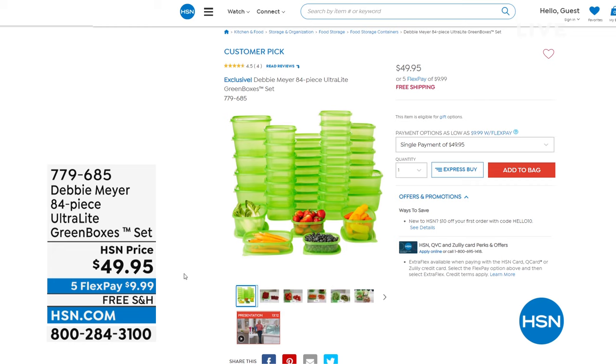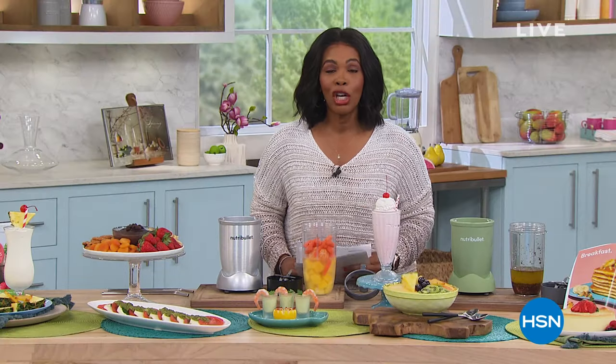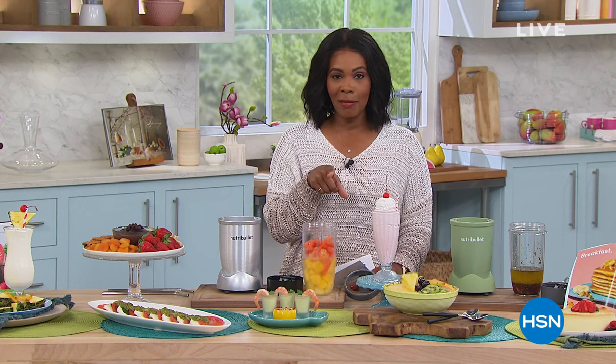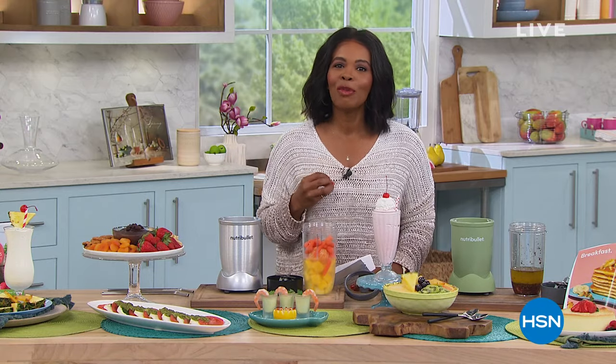The green boxes are shown to keep your foods fresher longer. That's going to mean so much more, especially with spring and summer fruits and vegetables coming our way. We want them to stay fresher longer so we can enjoy eating them longer. You're getting an 84-piece set. But first, it is Foodie Fridays, so we want to give you an easy way to have yummy food, whether it's a smoothie or a salsa, all thanks to today's special from NutriBullet.